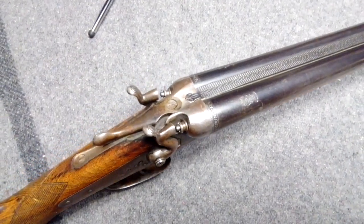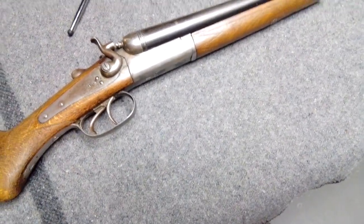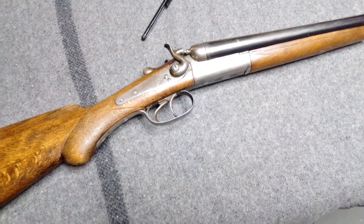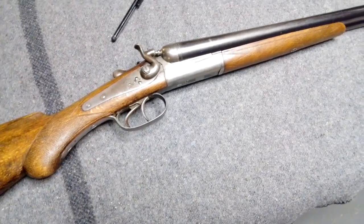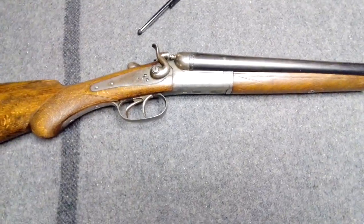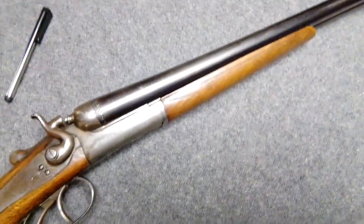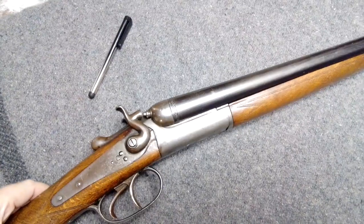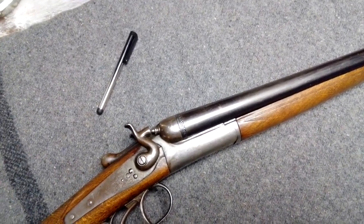It's a nice old shotgun. This is a 16 gauge. It's made in Belgium. I got this at Tradex, like I said, about 12 years ago. I think it might be two and a half inch chambers, but I think they might have been cut out because I have shot two and three quarters out of it, and it didn't seem to cause any excessive recoil or any other kind of problem. The action's not super tight, but it was like that when I got it. I think it's only black powder-proofed.